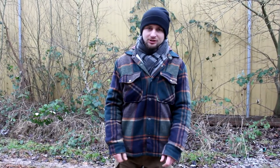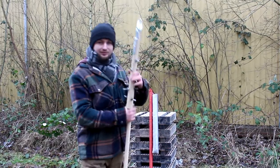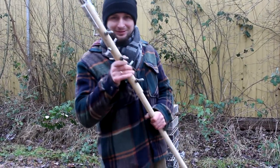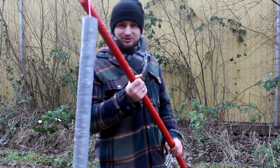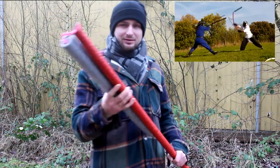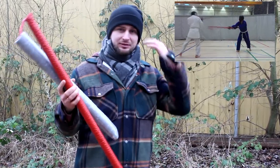Hello everyone and welcome to the monkeyfish channel. In today's video my plan is to have some fun with this bad boy. On my channel you can find some videos where I test this weapon in the sparring version. I made this weapon by myself and it's really light, but trust me — when you get hit with this you will feel it, especially when you spar without any protection.